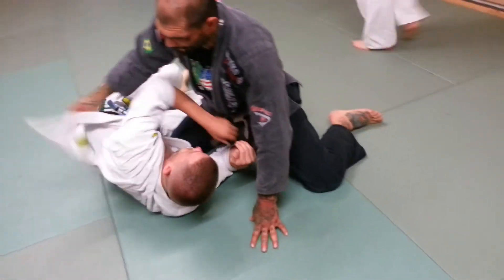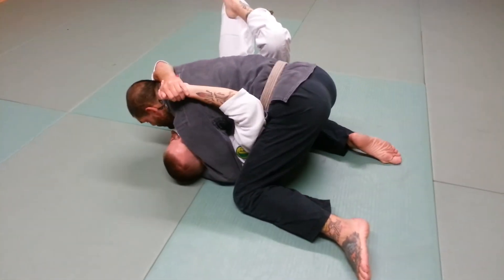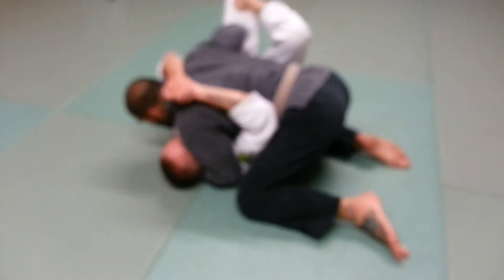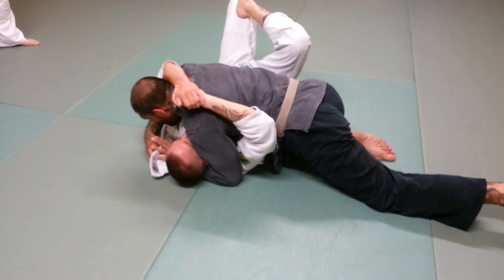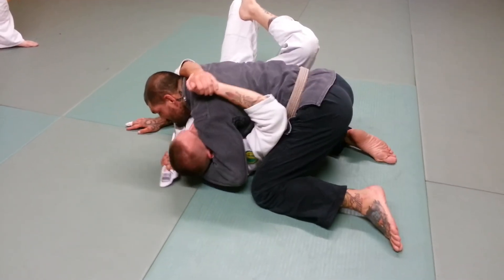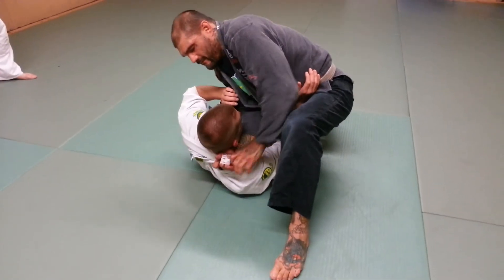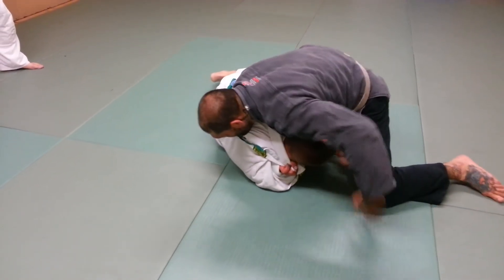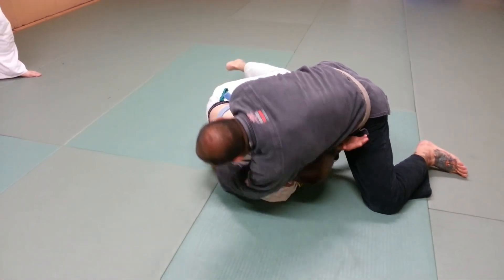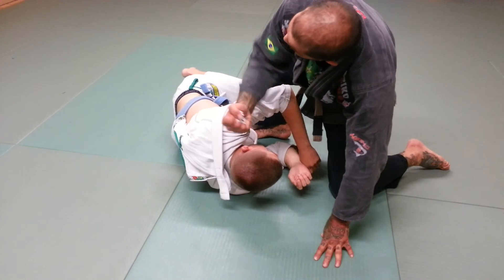One more time. From this position, keep my weight on it. Grab the lapel, pull it, come up, feed it. He hips, he's blocking it. I pull his hand, reach over his head. Notice that this hand is lifting this way — this is what chokes him.